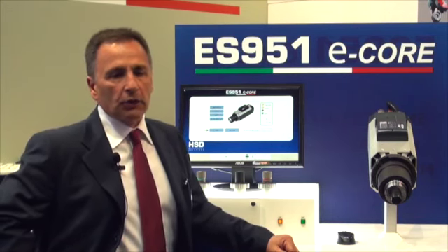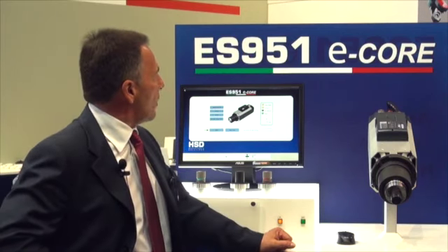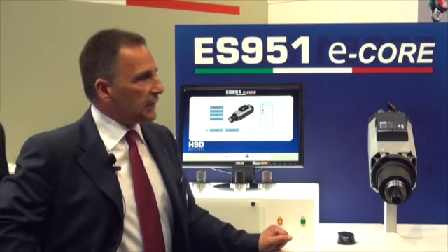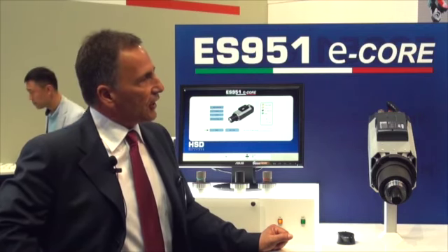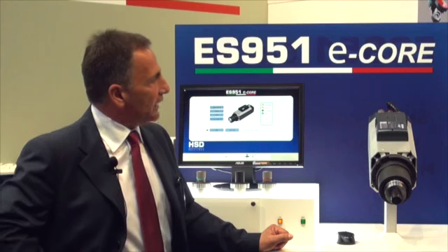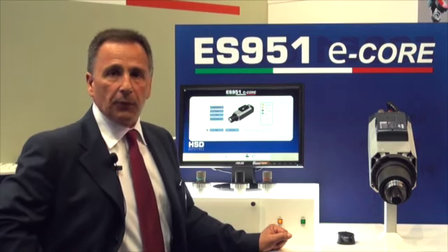Today we are here on this display introducing our latest product, which is the ES951 E-Core. This is an electrospindle which is the latest design we developed in the last three years, adding new technology to this product.